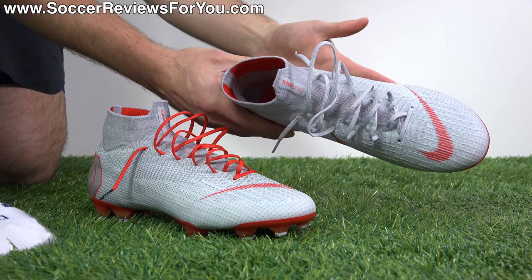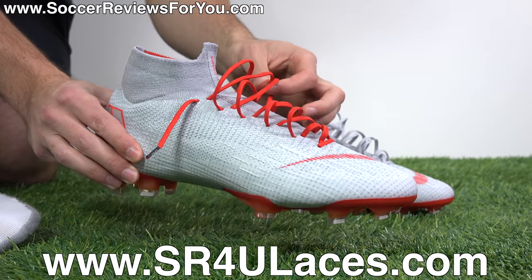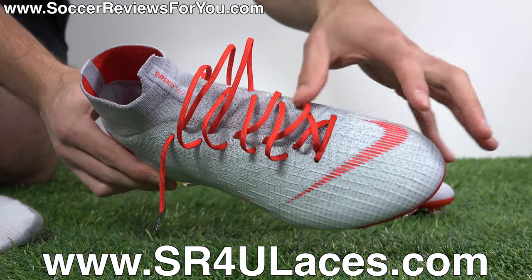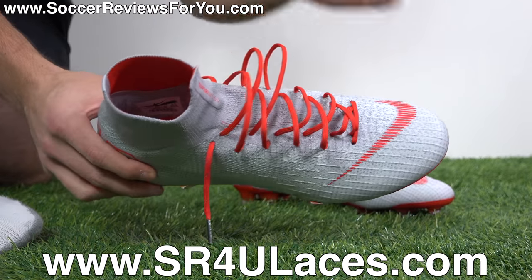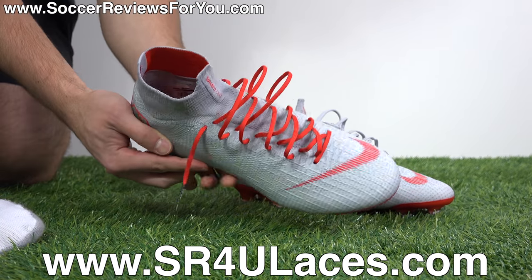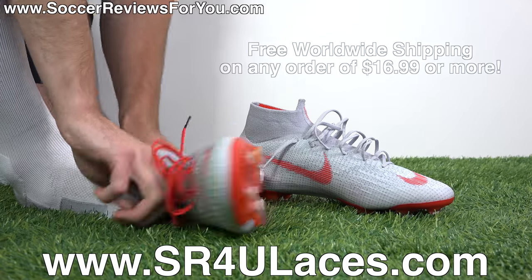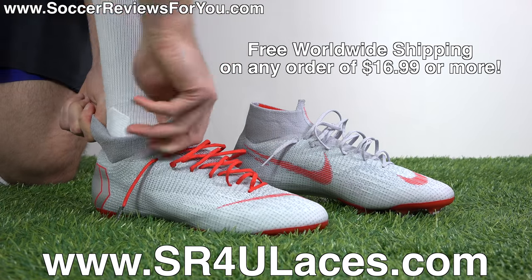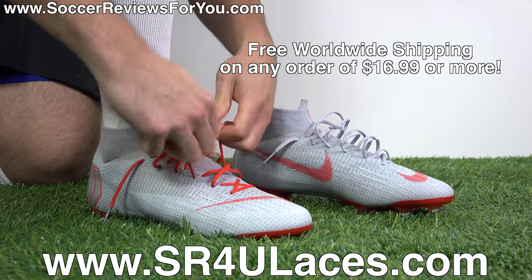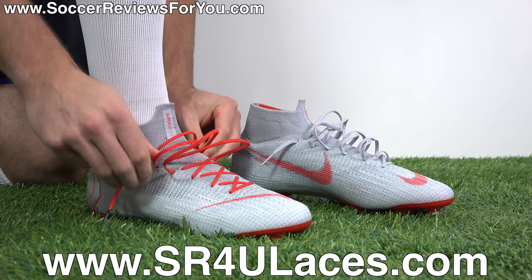As you can see, I swapped out the stock gray laces for some red reflective SR4U replacement laces, which perfectly accent all of the light crimson — which ends up looking like a red — accents on the upper. Plus you get the reflective bits, which I think look quite cool, and your shoes don't end up looking like big gray socks. If you're interested in some replacement laces for yourself, the website to go to is www.sr4ulaces.com. There'll be a pop-up on screen as well as a link down below in the description.